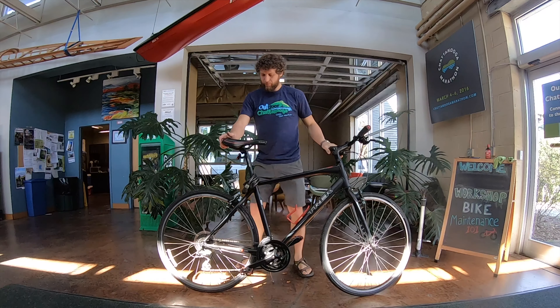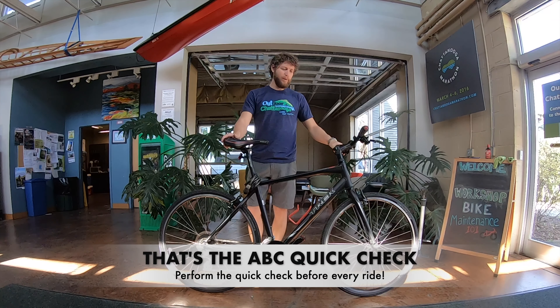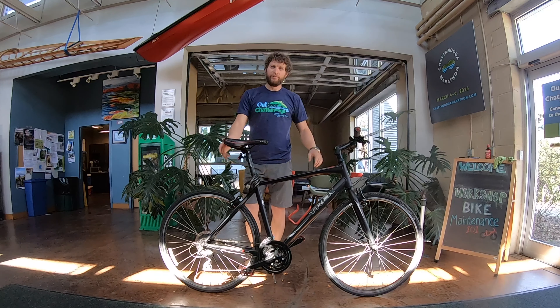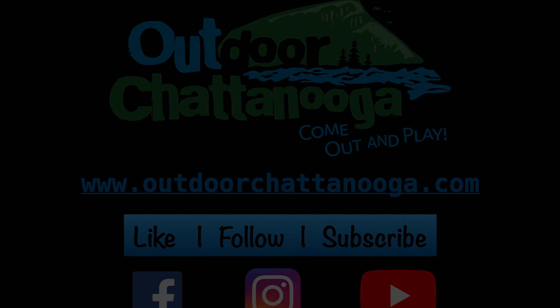When you're checking your brakes, your brake levers here shouldn't come more than a thumb's width to your grip. So this bike I would say is pretty good to go on the brakes. Give it a quick spin, making sure it's not hanging up on the brake. And if it is, look for those signs.